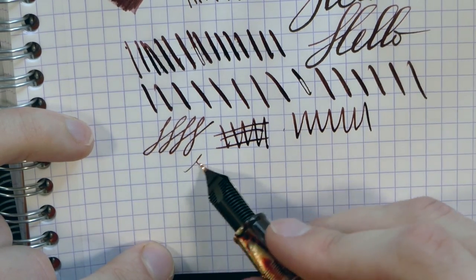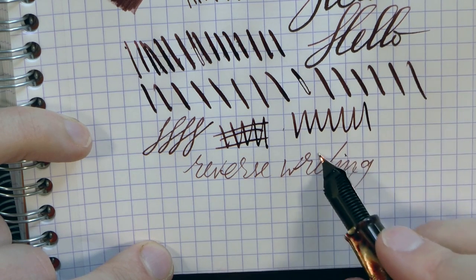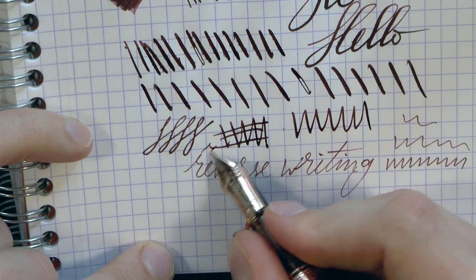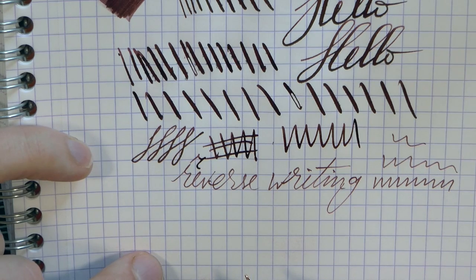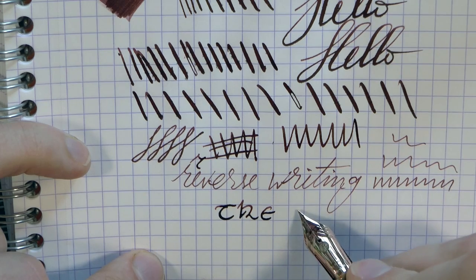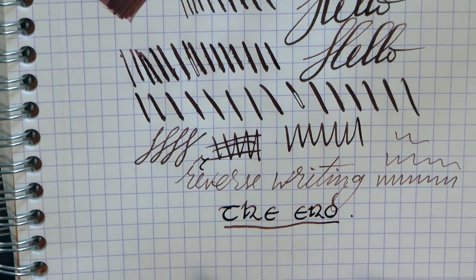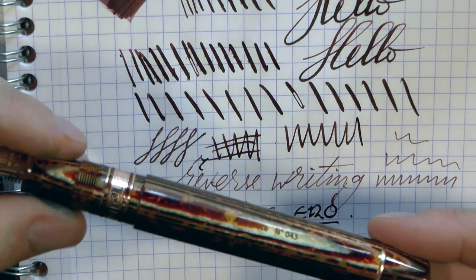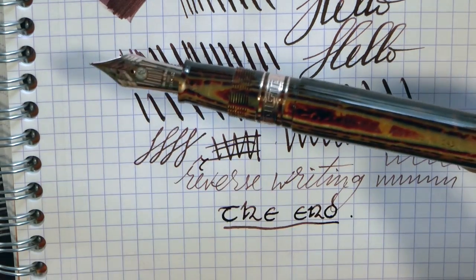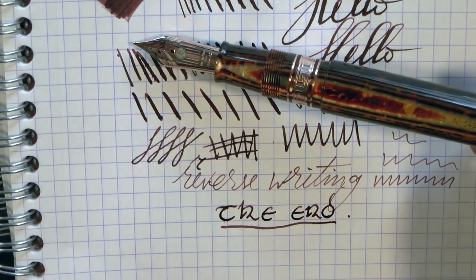Reverse writing, for those of you who enjoy such a thing, is possible — and very smooth. I do think it's going to run dry at some point, but you can definitely do this for a bit and get a finer line than you otherwise would. Emmanuel, thanks a lot for sending me the pen and for making it, because I really enjoy it. It is now my pen and I'm going to have a lot of fun with this. Keep your eyes peeled for some shootouts with this pen — I want to do the old Paragon, new Paragon, and this all in Arco. I hope this was useful, and I'll gladly see you later. Bye-bye.